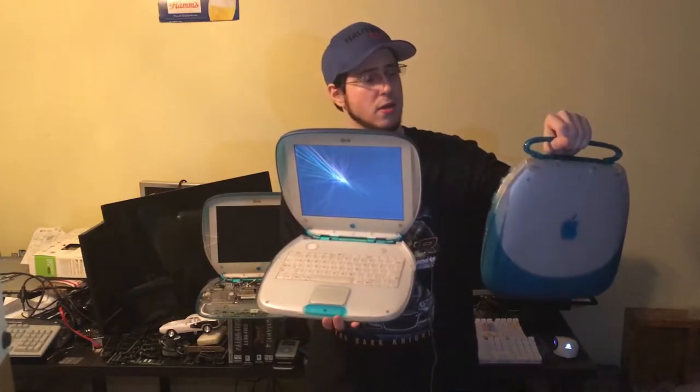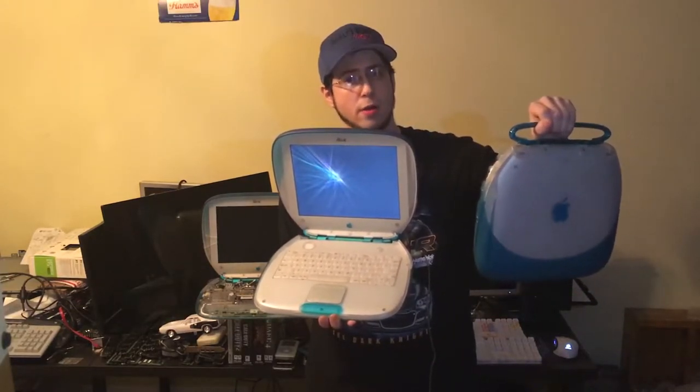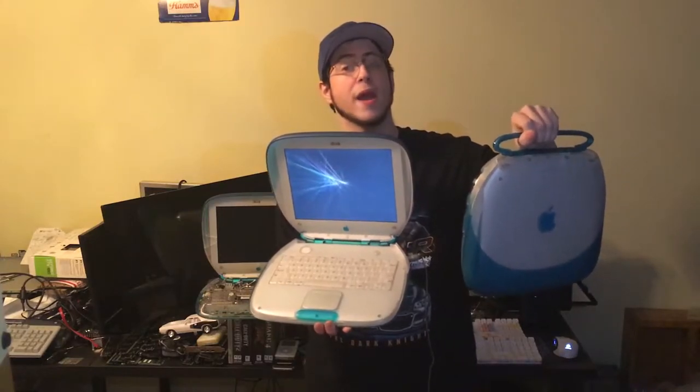I'll be showing you the differences between these series and explaining why I have three of these clamshells. Essentially, this one right here was cursed — it was a pain in the rear end to get working right. But it's in the best shape, and I ended up buying three of them to get it working again. This one right here isn't going to stay stock — it's becoming a G4 modded one. I'm going to swap out the G3 for a G4.